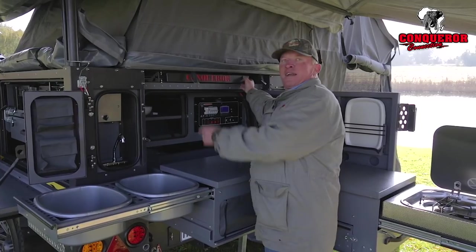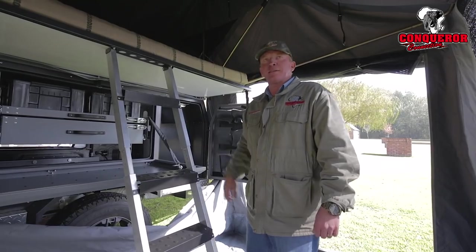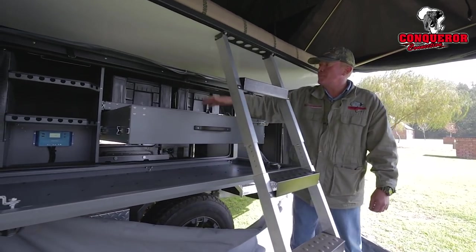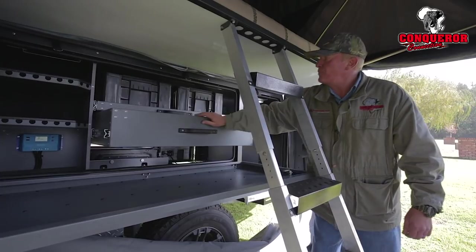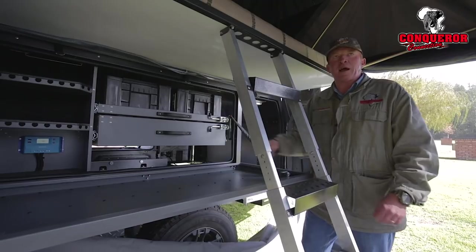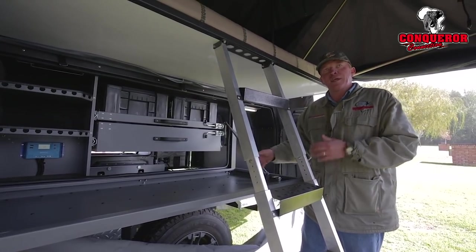Underneath the bed, we've got a slide-out large freestanding table. Inside our tent, we've got again a drawer setup — mom and dad's clothes — as well as a Wolfpack setup for the kids. You can take the Wolfpack out and each kid can take the Wolfpack to his tent and have his clothing in his tent.